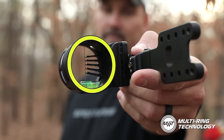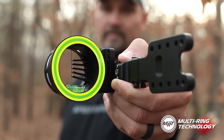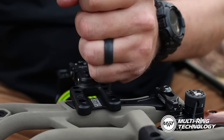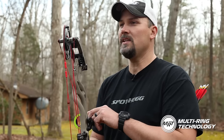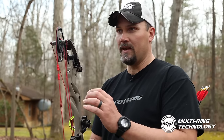The three alignment rings are: the single alignment ring, the small multiple alignment ring, and the large multiple alignment ring. These alignment rings feature the MRT technology — multiple ring technology — which allows you to always keep your Pin Guard centered in your PEEP in varying light conditions.